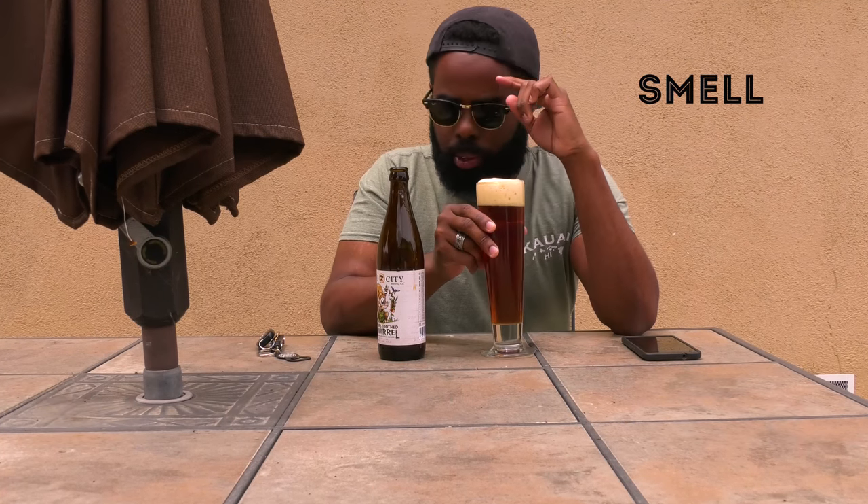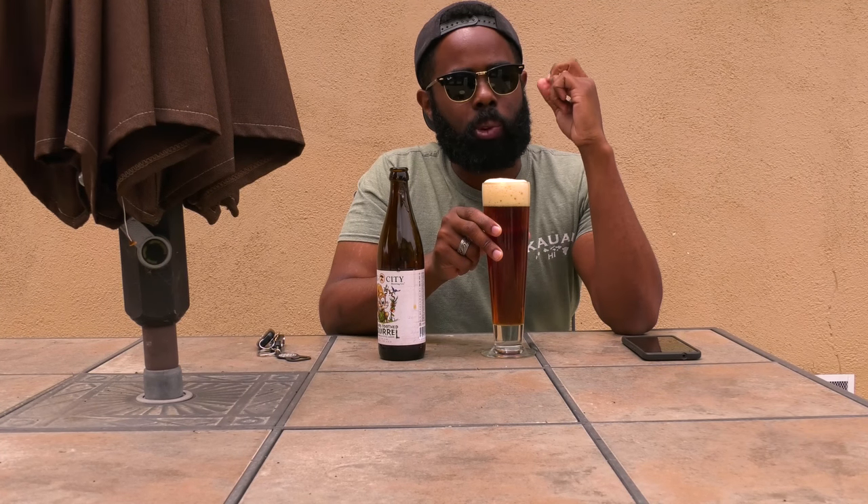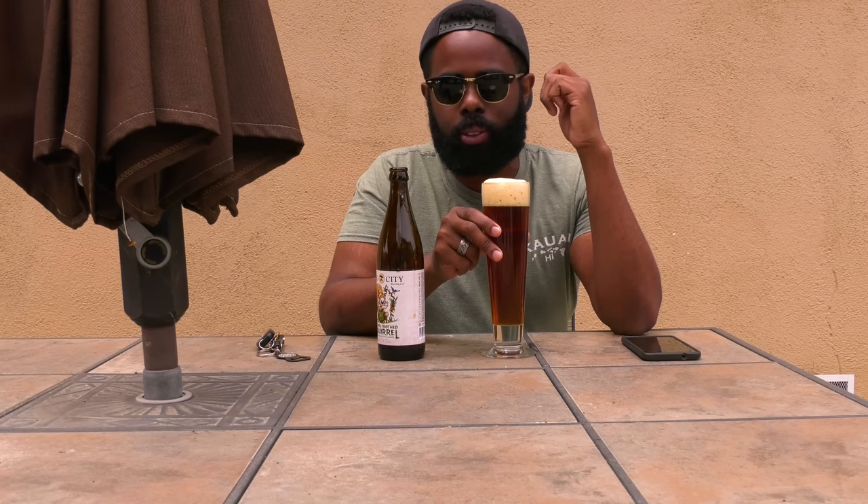Toasted caramel, wonderful complex roasted body. I can smell some resin, kind of piney — piney resin. Yeah, this is going to be great.